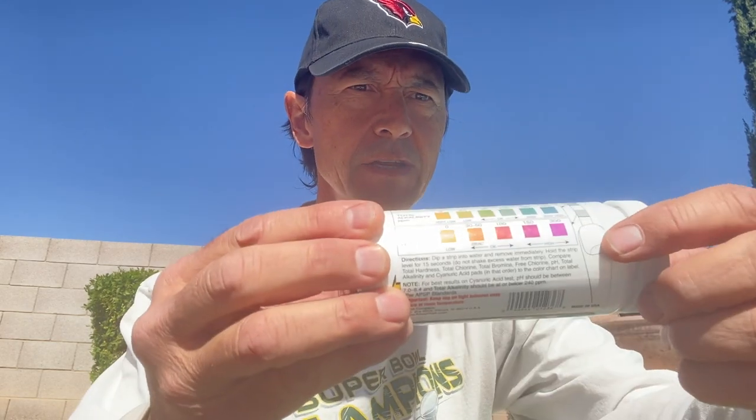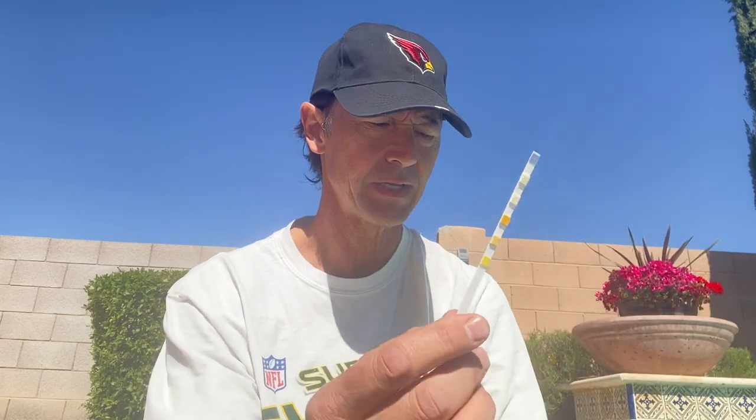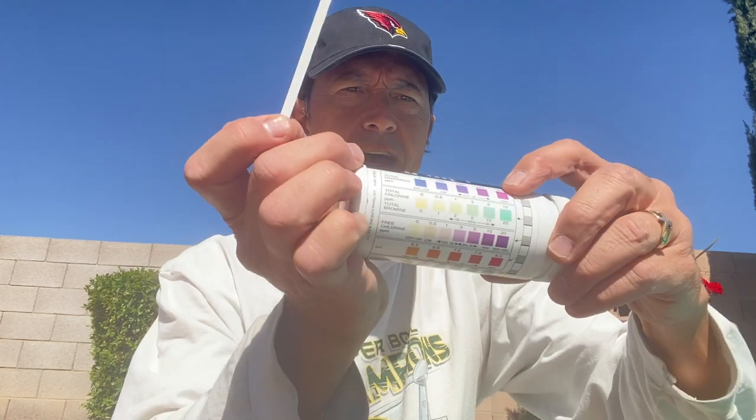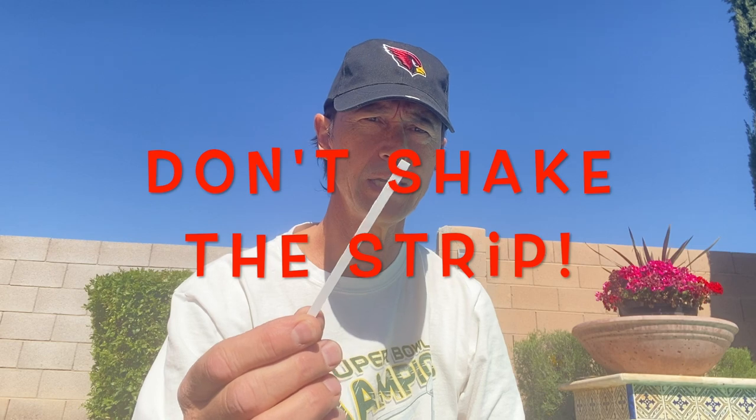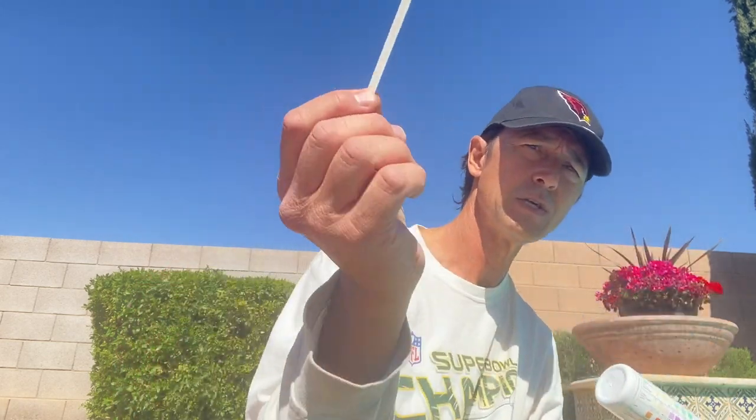I am at one of my clients' pools and I've got my seven-in-one test strips. There's a little diagram on the back showing where the thumb holds the test strip. I take this test strip out — you'll notice there's an end where all the little tabs are, those are the measuring pads. The instructions say to hold it in the water for about 10 to 15 seconds for an accurate reading. Don't shake it — according to these instructions, do not shake it. So I'm going to dip it in the pool, pull it out, and we're going to take a look.